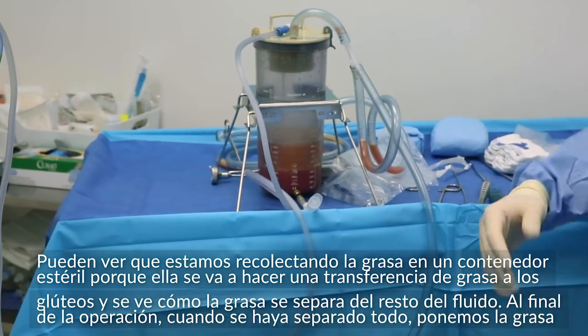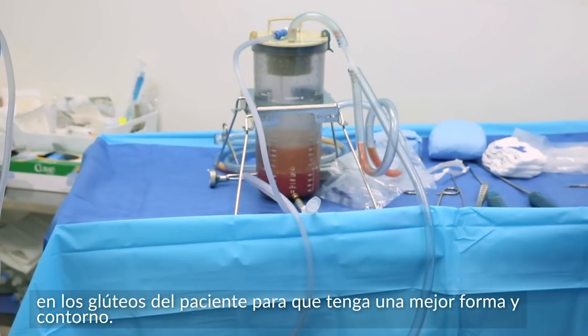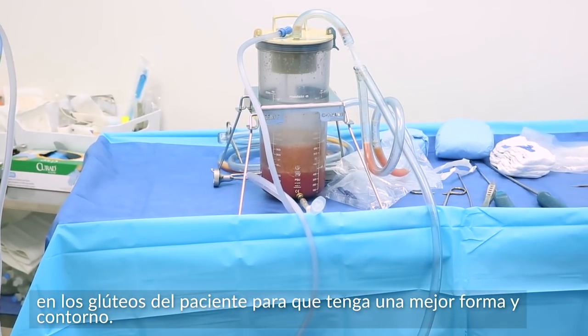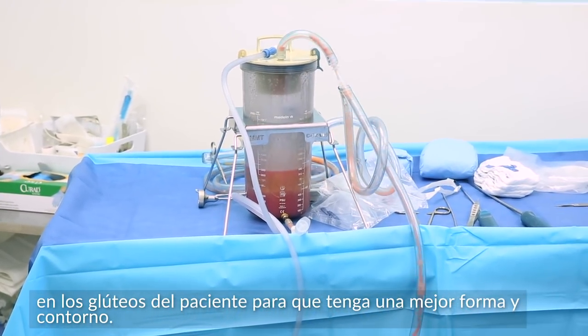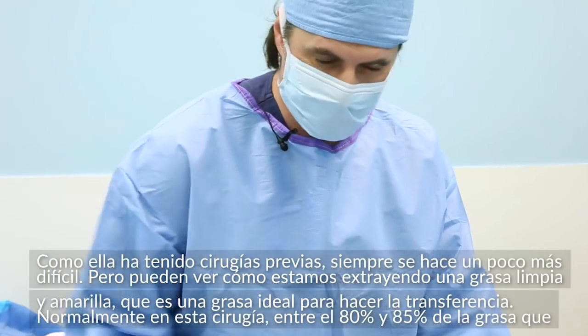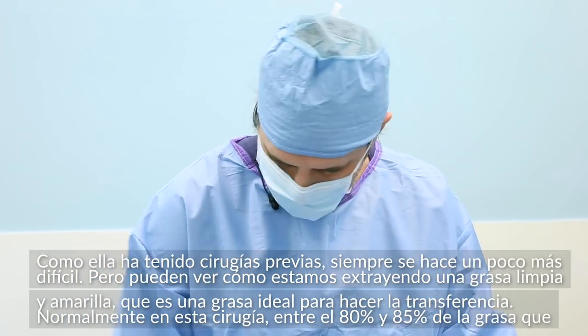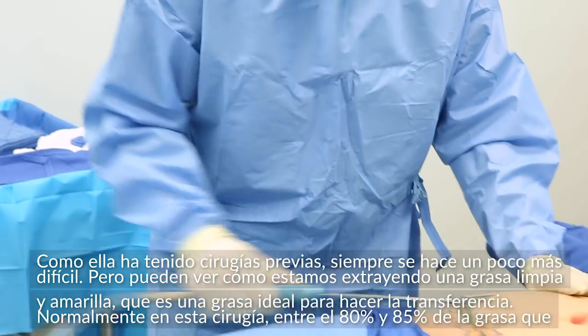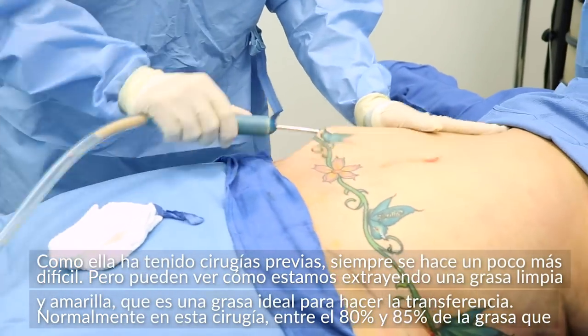At the end of the operation, when everything's separated, we're going to use that fat and transfer it back into the gluteal area to get a better shape and contour. Since she's had prior surgery, things are always a little bit harder, but we're getting some nice, clean yellow fat, which is great fat to transfer.